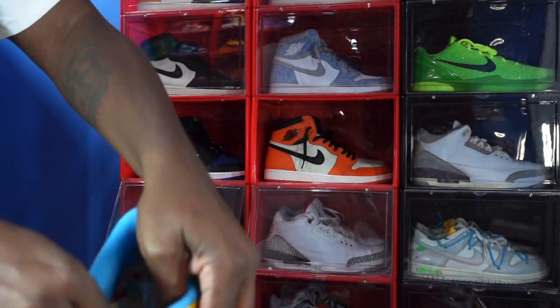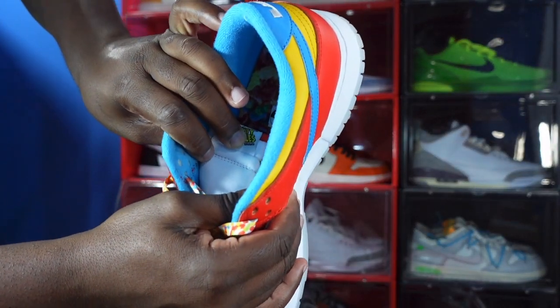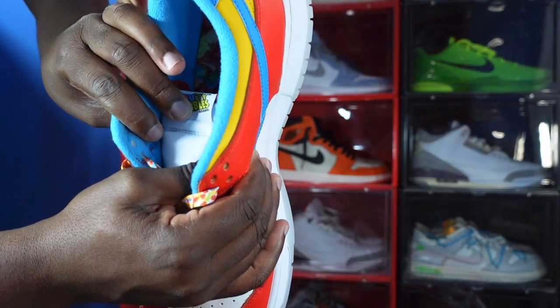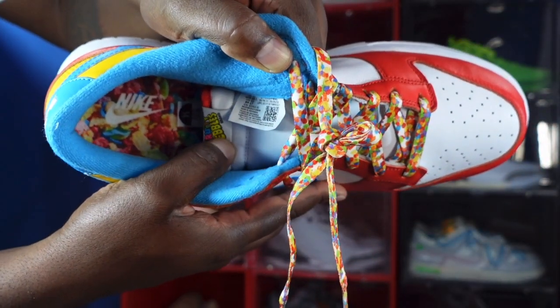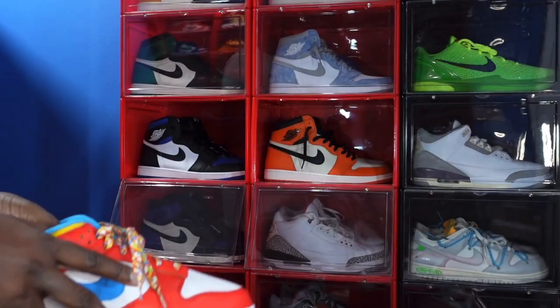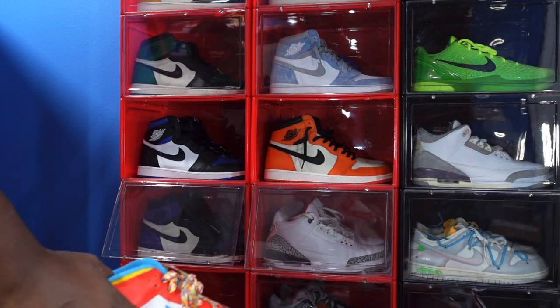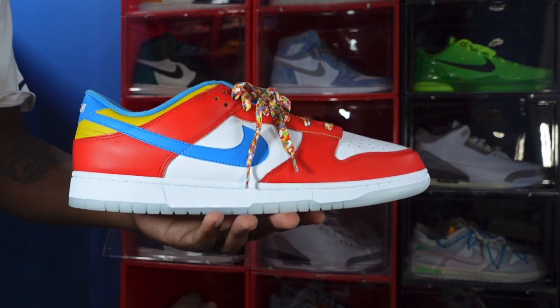You do see the size and tag — it has Nike written in white lettering. It says size 14, and the production date on the size and tag runs from March 9th to May 25th of this year, so almost three months of production with this sneaker.